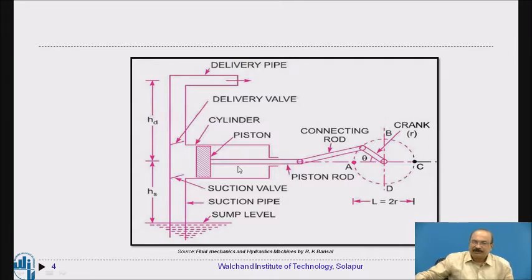As the piston moves from the bottom dead center back to the top dead center, the water at higher pressure is delivered through the delivery pipe. When pressure in the pipe equals the inside pressure, the delivery valve closes.